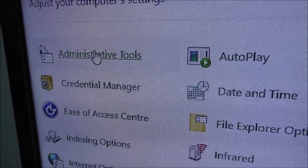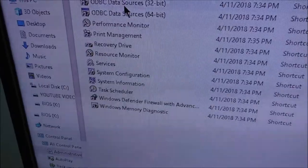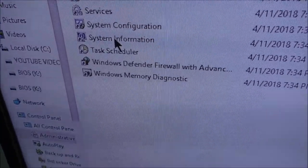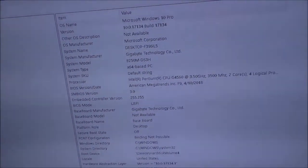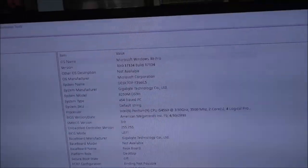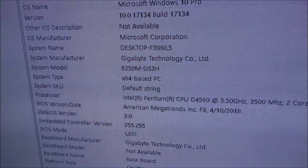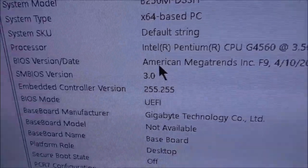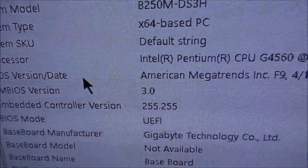Go over here to the top one, then go down towards the bottom and click right here. This will give you a lot of information about your Windows, your BIOS, and everything on your computer. What we're looking for is right down here — BIOS version and date.